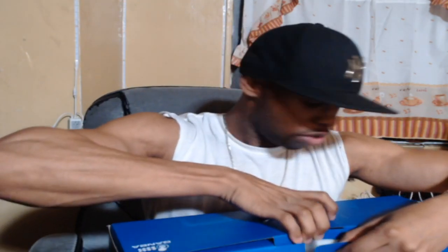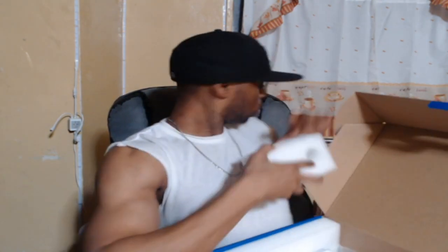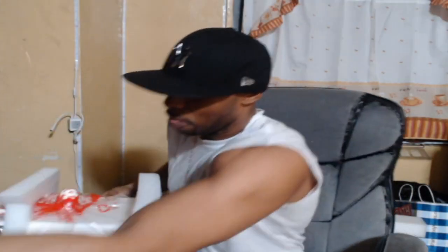Let's unbox this bad boy here, see what it's all about. Got the instructions and everything right there. I think it's pretty huge — it's a pretty huge RK stick. Let's get this out. Yeah, this thing is pretty big — actually, perfect size, you know.